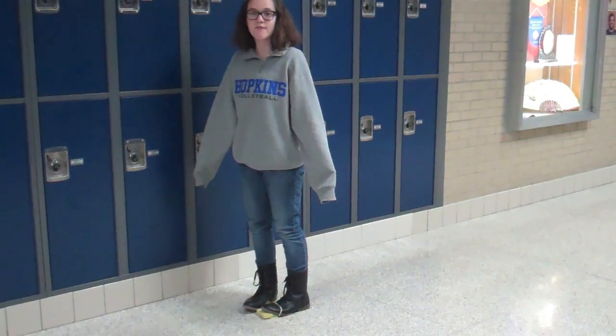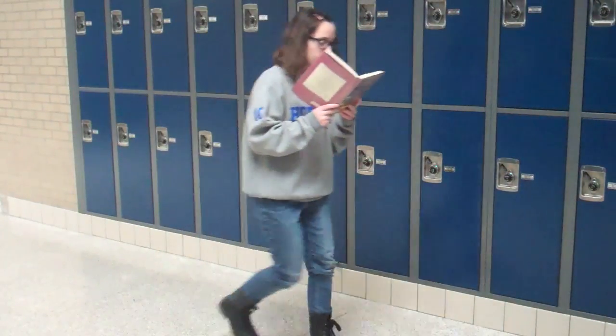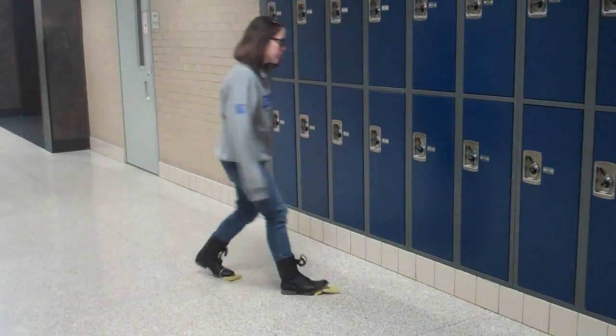You don't even have time to clean the floor anymore? Really? Yes! You can even clean the floor while you're reading a book. You can also clean the floor while you're walking to your locker.